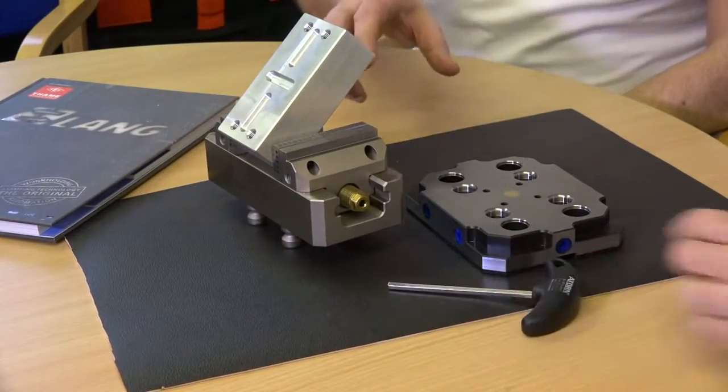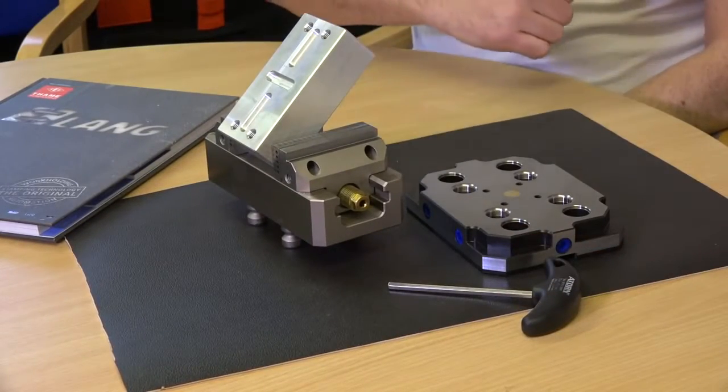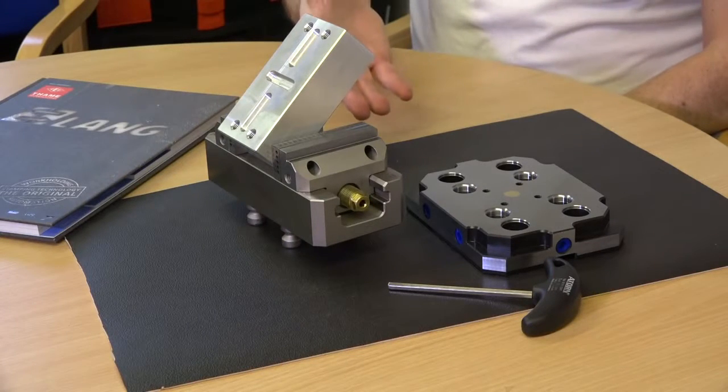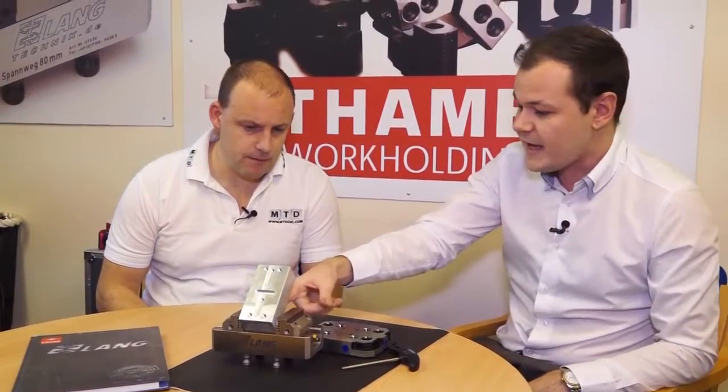So basically the pins are also supporting and stopping the part from moving. That's right. So you would call this like a second op vice? Yeah, really. I mean if you've got a three-axis machine and you need to get at different angles you can also use it for that. There are plates that hang on the pins that you can use to increment the block at any angle you need.